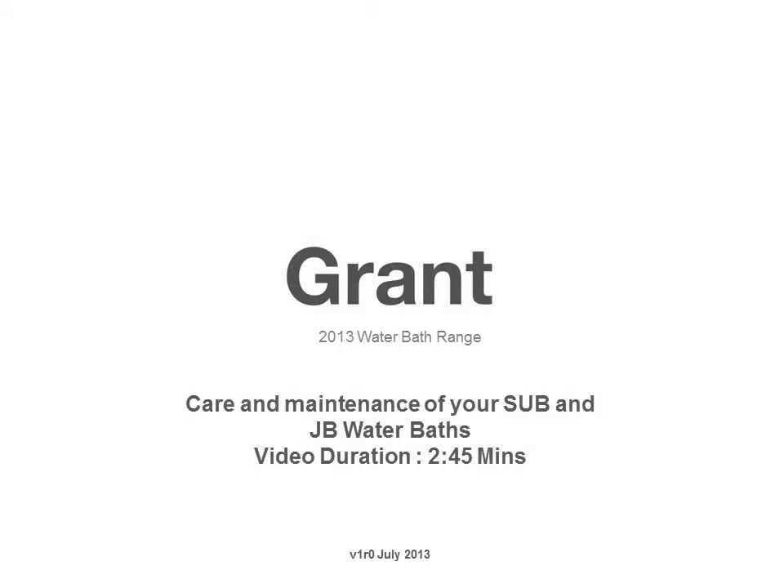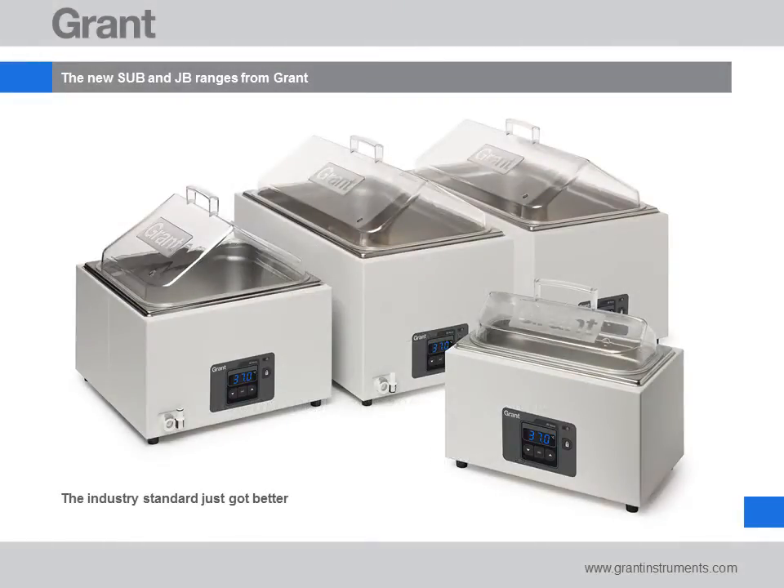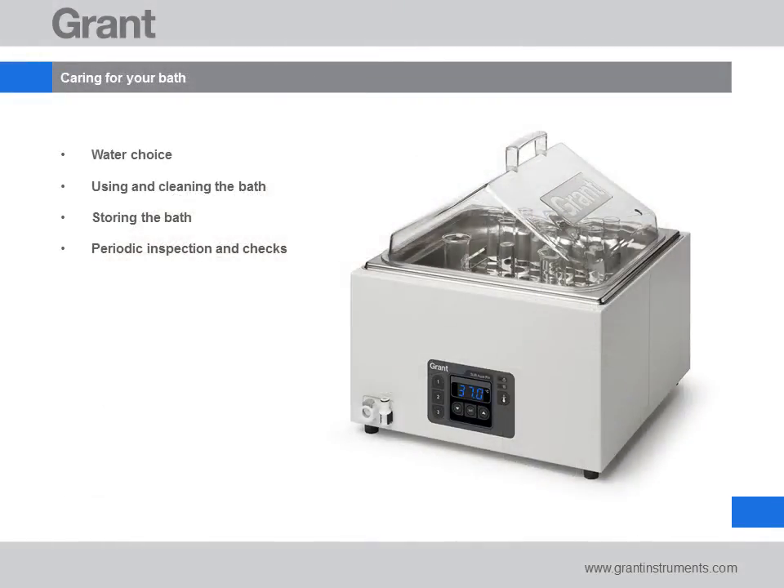Thank you for taking the time to listen to this tutorial on how to care for Grant's Sub and JB water baths. If you need any assistance after following this guide, please contact us — details can be found on our website. In this tutorial we'll cover the type of water to use with your water bath and how to clean, store and perform simple checks on your bath.